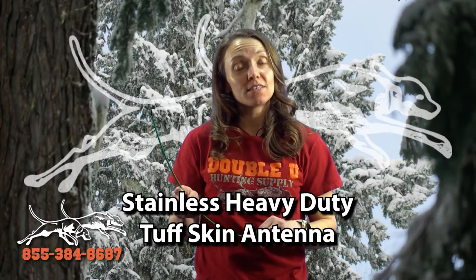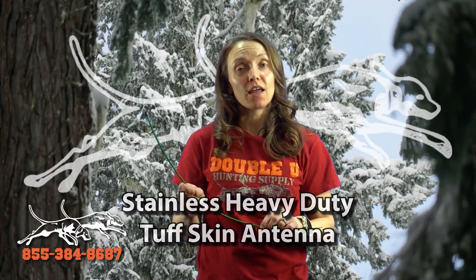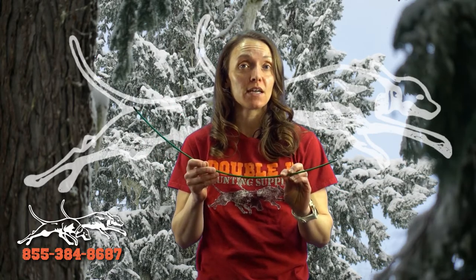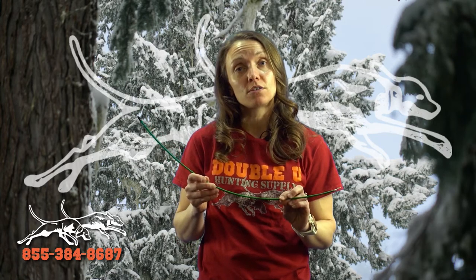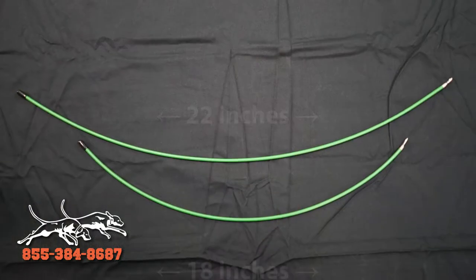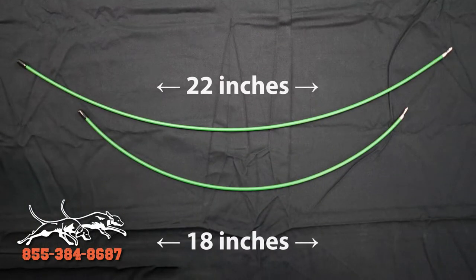Hey everyone, I'm Laura at W Hunting Supply and I'm here to talk to you today about our heavy-duty stainless steel tough skin replacement antennas for your Garmin tracking collars. We cut these for both our full-size collars at 22 inches and we also offer them for the mini collars at 18 inches.